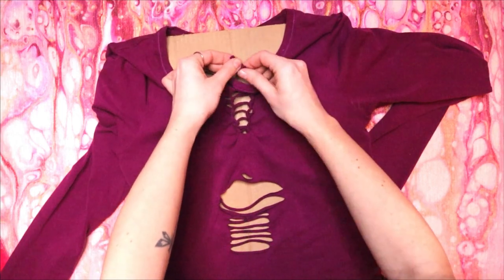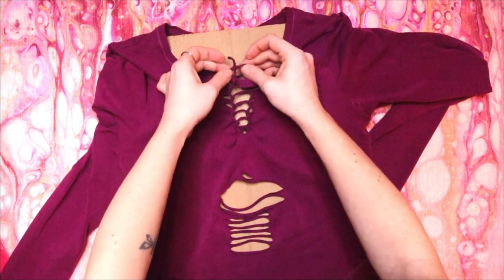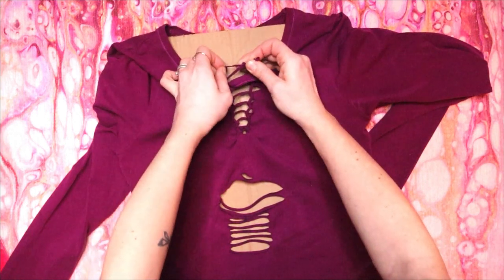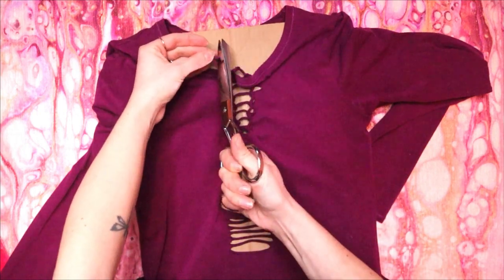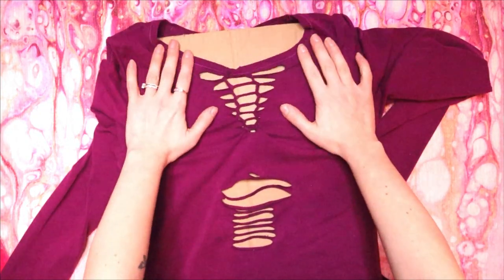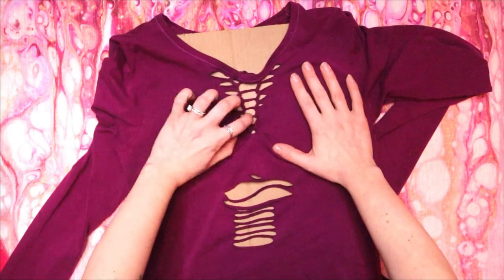Trim the ends. If you're having trouble with the weaving in this tutorial, watch my guide to t-shirt weaving video for more detailed instructions.